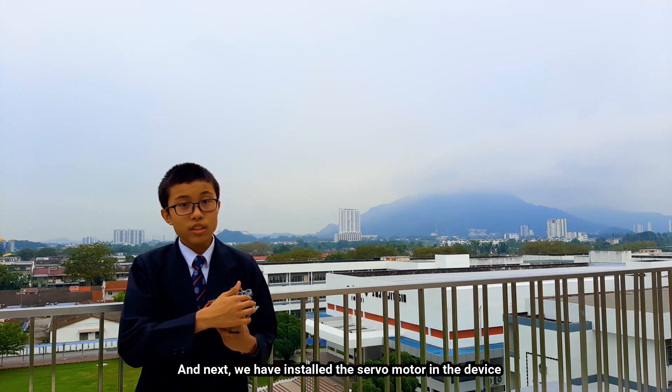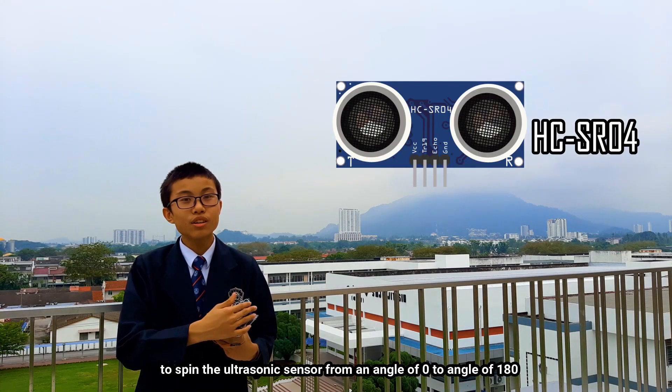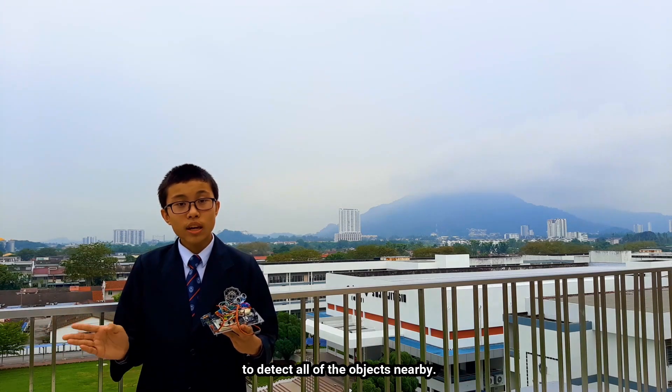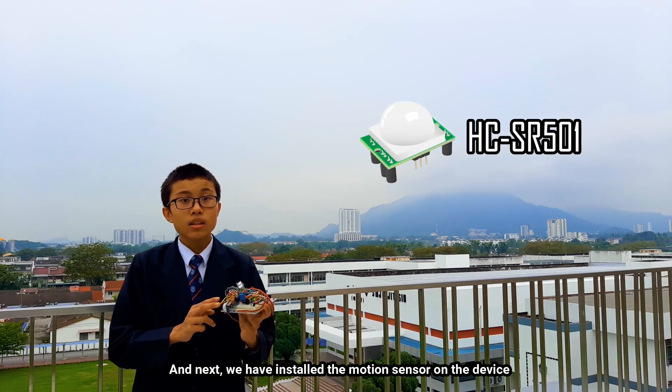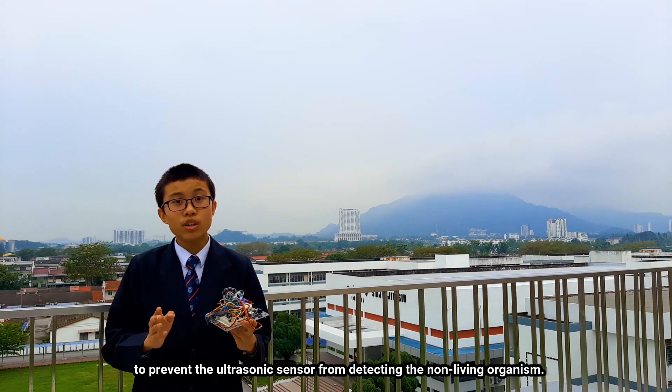We have installed a servo motor in the device to spin the ultrasonic sensor from 0 to 180 degrees to detect all nearby objects. Additionally, we have installed a motion sensor to prevent the ultrasonic sensor from detecting non-living organisms.